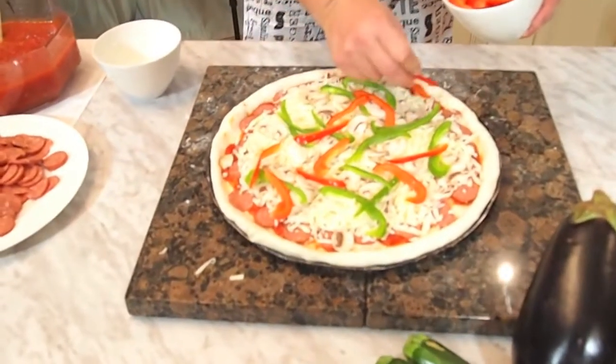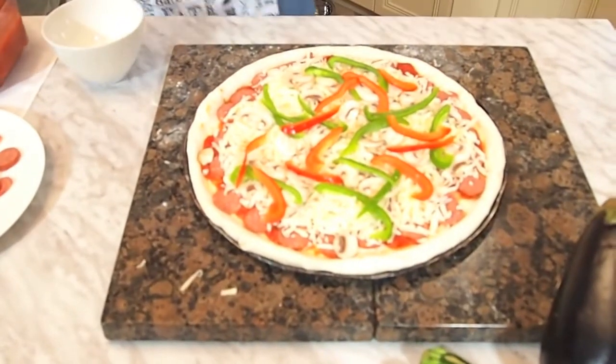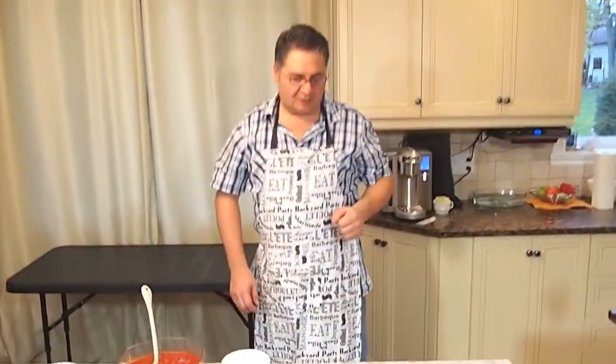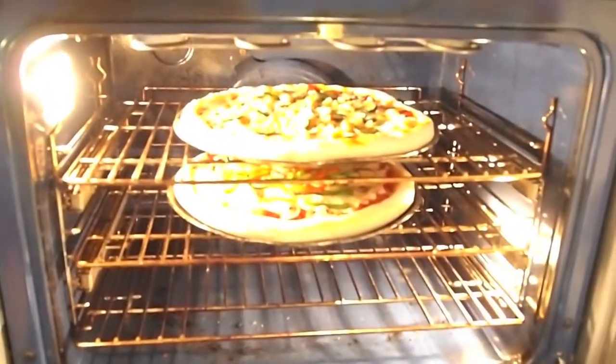So basically this is it — this is our all-dressed pizza. We're going to put it in the oven. We'll be right back and we'll show you what it looks like. Thank you.